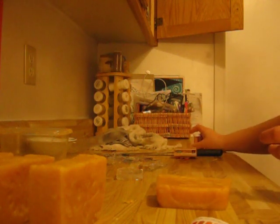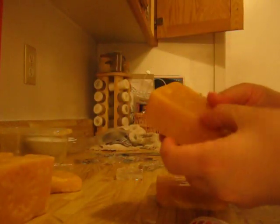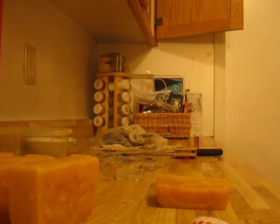And that is my red palm butter soap. Thanks for watching.